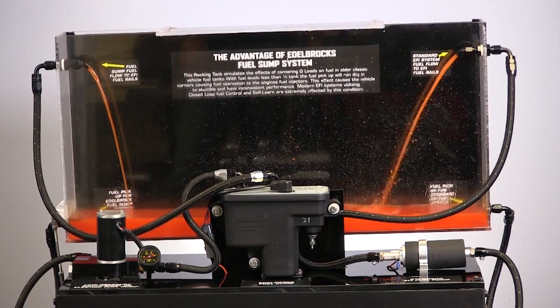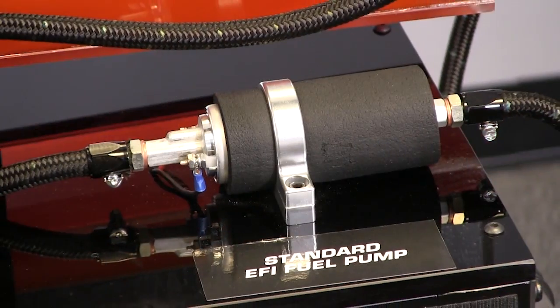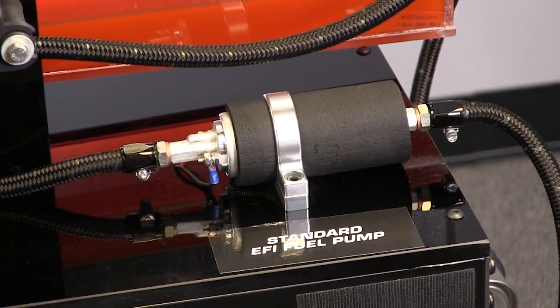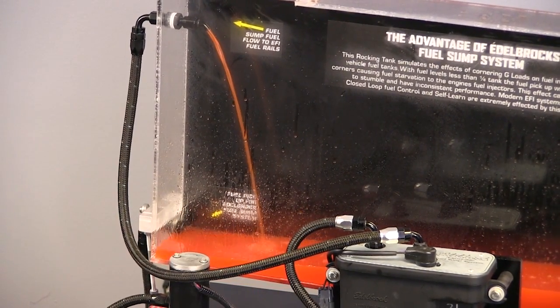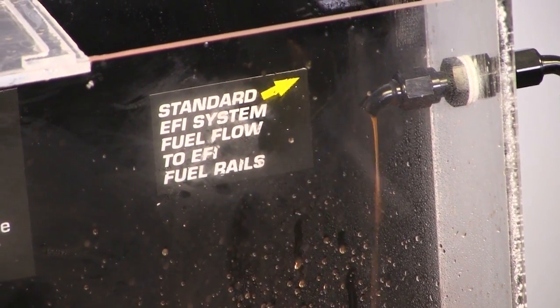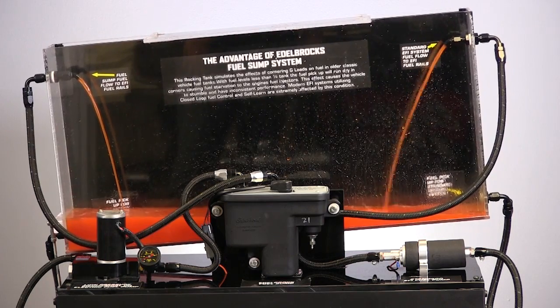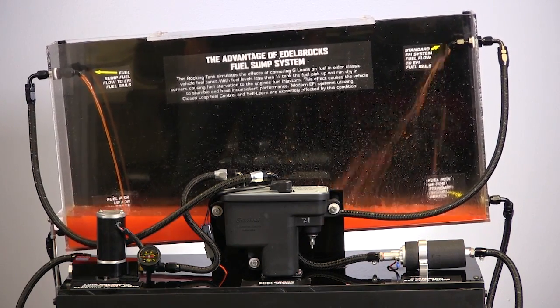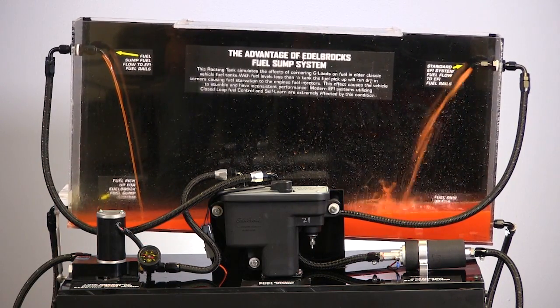We'll use this model as an example of an early model gas tank with our sump at the left and a typical electric EFI fuel pump at the right. When the vehicle corners aggressively, the sump provides a consistent fuel flow rate while the typical fuel pump gets starved, causing the engine to stumble and the ECU to recalculate. The sump maintains a consistent fuel flow rate for any condition, providing more consistent performance for your engine.